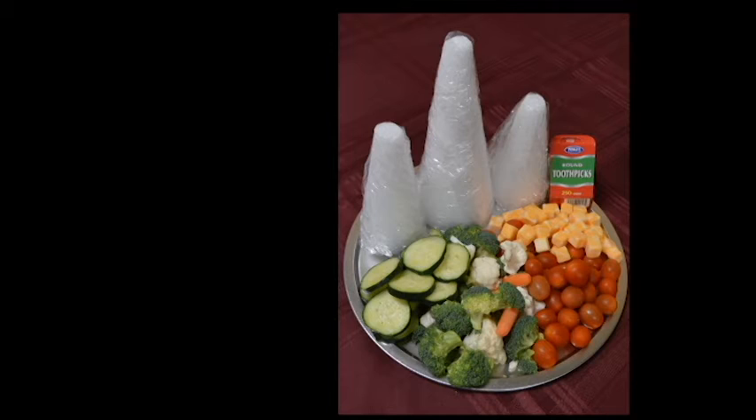Step 1: Cut vegetables into small pieces and cut cheese into cubes. Note: to save time, you may wish to purchase vegetables and cheese pre-cut.